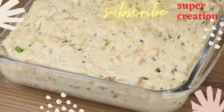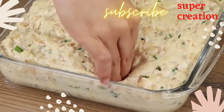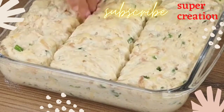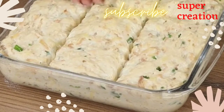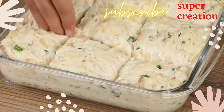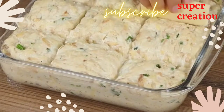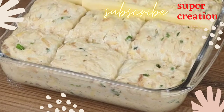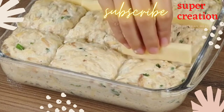Now wet your fingertips and poke the dough in different parts. Cut some mozzarella cheese into slices and put it in the holes. This recipe is very delicious and fluffy — it's a great option for breakfast! I'm sure you're gonna love it!